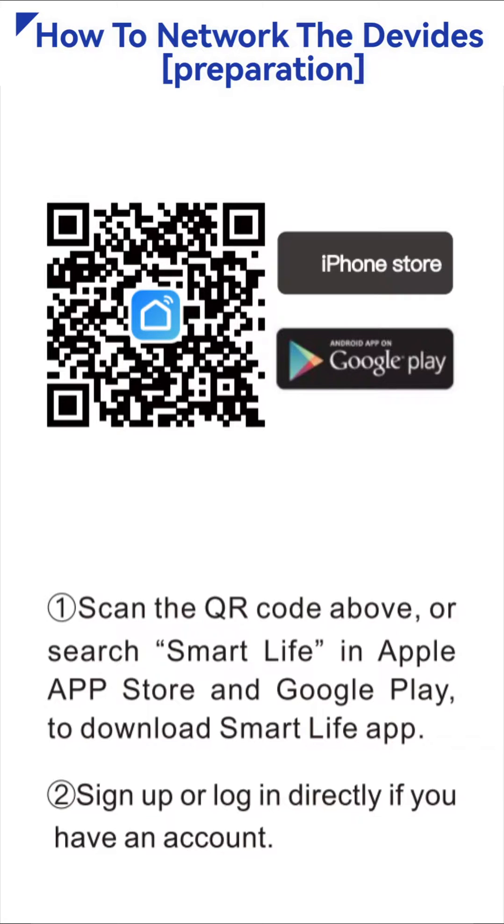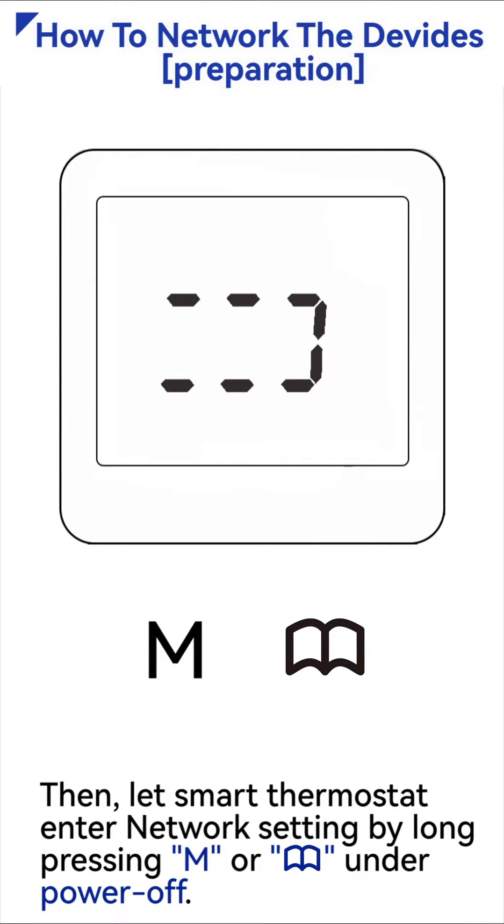Sign up or log in directly if you have an account. Then let the Smart Thermostat enter network setting by long pressing the mode key or menu key under power off.